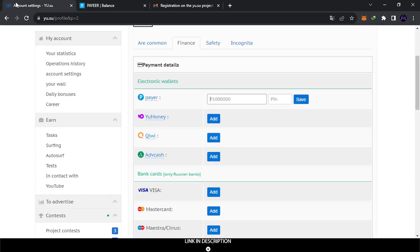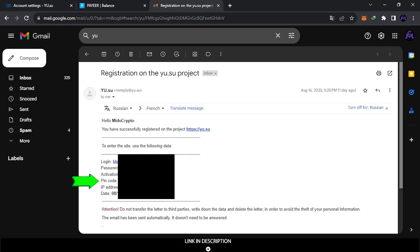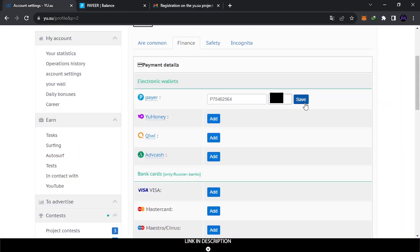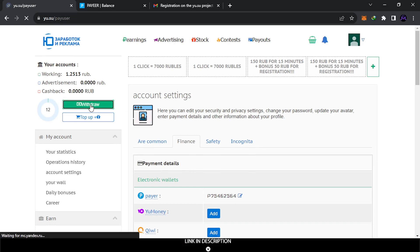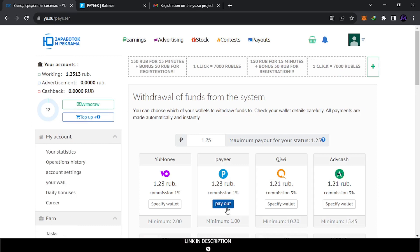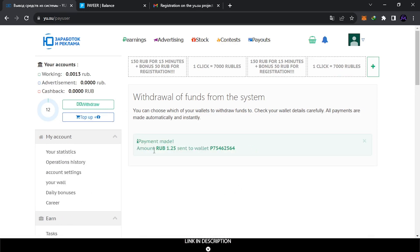I copy the address and paste it. You also need a PIN code — when you sign up, they send the PIN to your Gmail, and you can change it from the settings. Copy the PIN from Gmail, paste it in the wallet field, and save. The wallet is now added. Come back to payouts, confirm the address looks correct, and submit. They will send the payment.